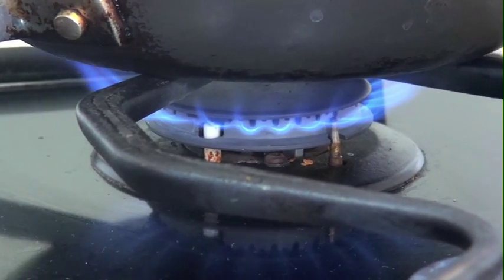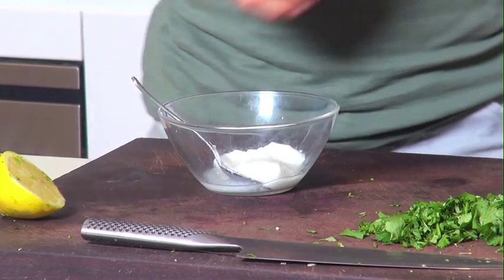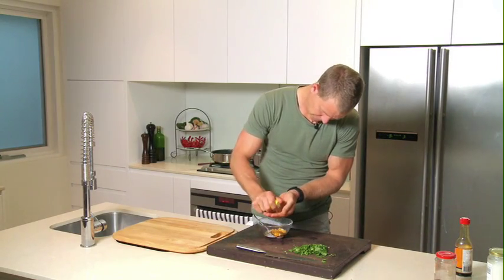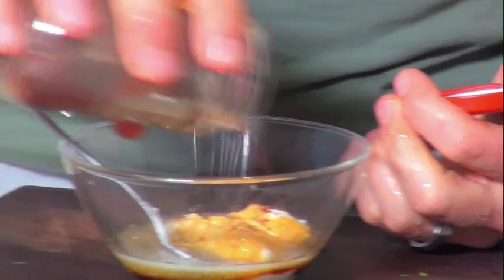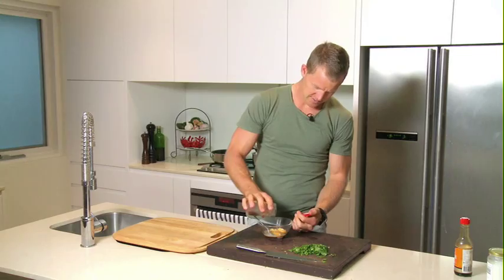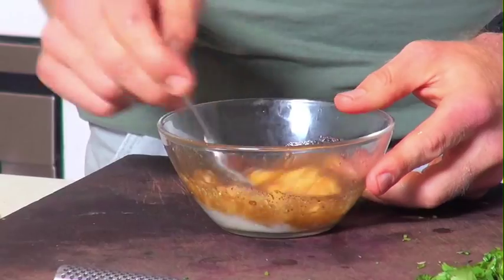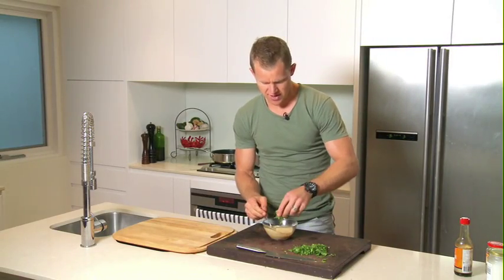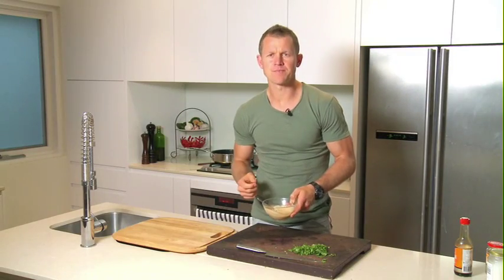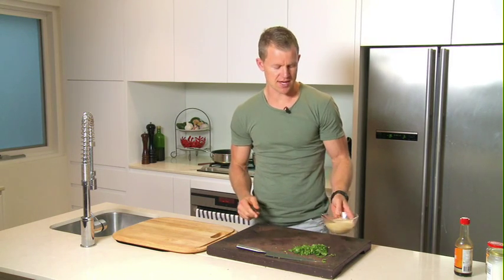While the fish is steaming up, let's get the sauce going. Simply, all I've done is just a few tablespoons of yoghurt, a good splash of tamari sauce, fresh lemon — squeeze it in there — and then a bit of turmeric, which is a spice. It has a sort of lemony flavour to it anyway, just to give it a nice depth of flavour. Let's give that a mix, and put a bit of coriander through it as well. Sauce is done, ready to go.